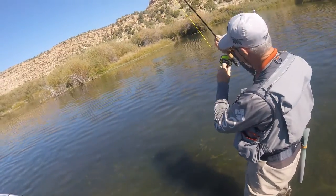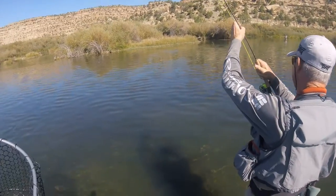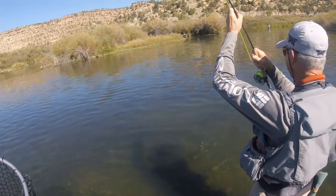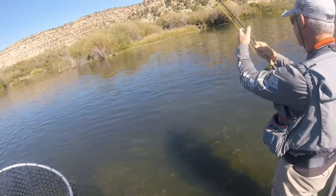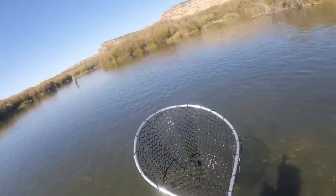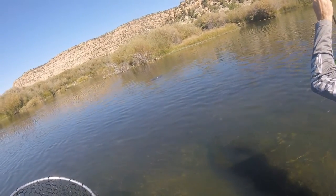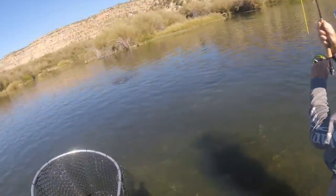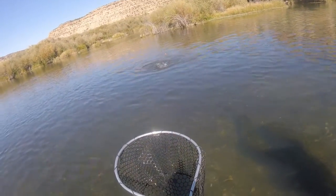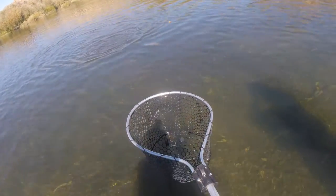You gotta raise your arm high so the fish doesn't put the head down in there. It's on the top fly. Next to the indicator. You got good eyeballs, buddy.